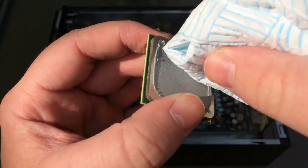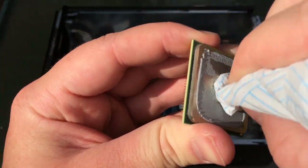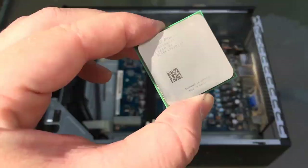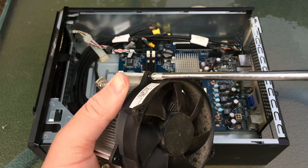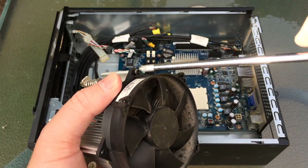People always ask me what do I use to remove thermal paste, and to be honest a lot of the time a dry cloth will work just fine. By now it was pretty clear we'd have to remove this fan in order to get the majority of that gunk out from under it.